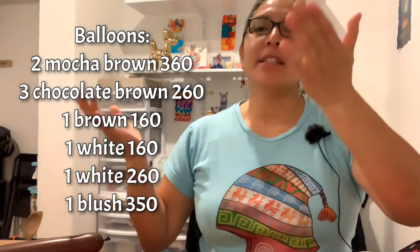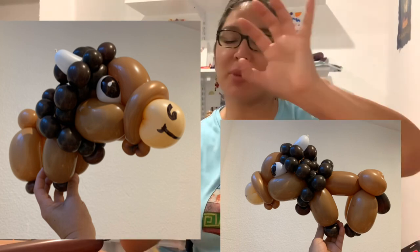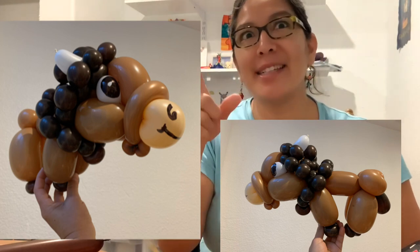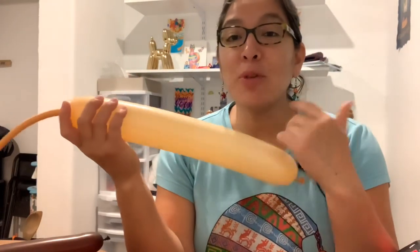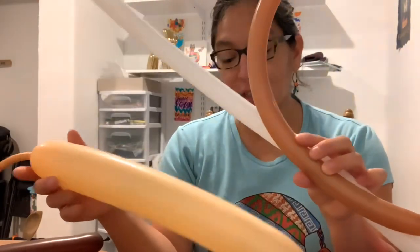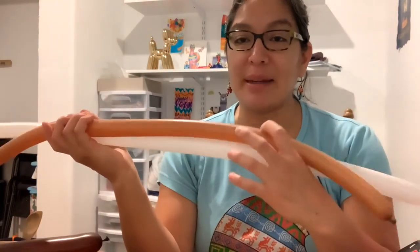Look at this picture — that's the design I'm gonna show you. I had to make lots of them because I'm gonna do a balloon arch and I'm gonna attach those bison in a couple of places for a school called Buffalo Rich. I'm inflating lots of balloons because I have to make many. For the 160s white and brown you don't need really much — just scraps — and the same with the 260 white.